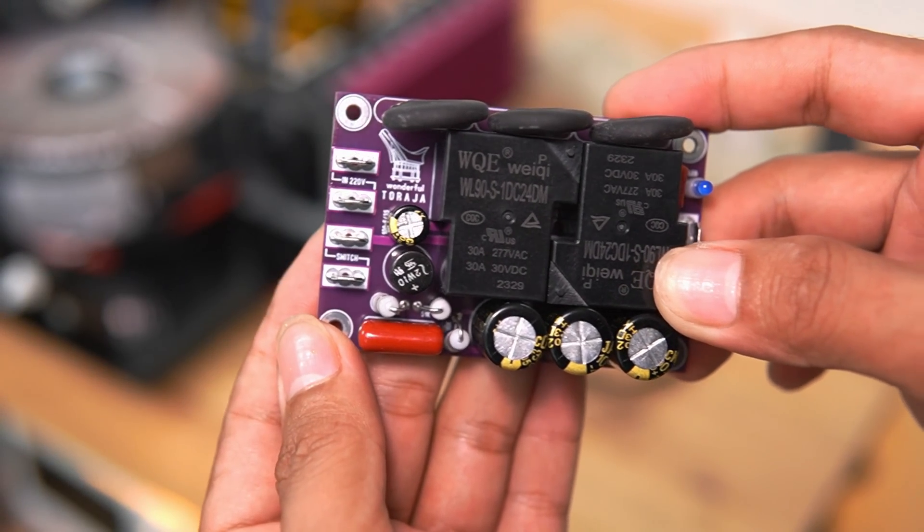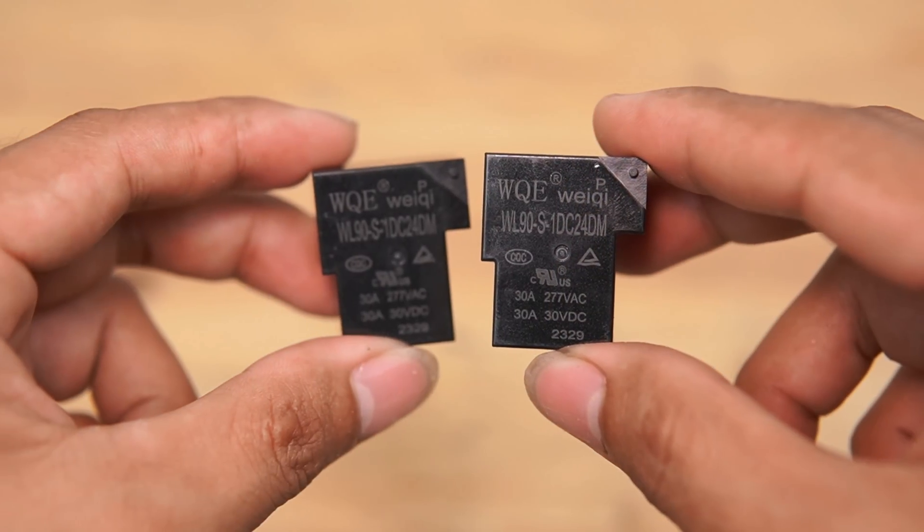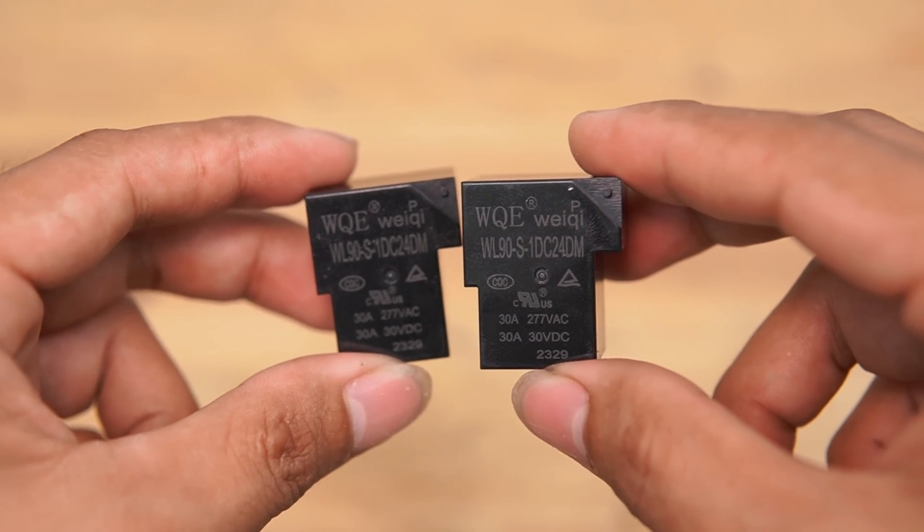In this video I will make a soft start with a double relay. This component is very useful and must be installed when making an amplifier. Otherwise, you will definitely experience this.